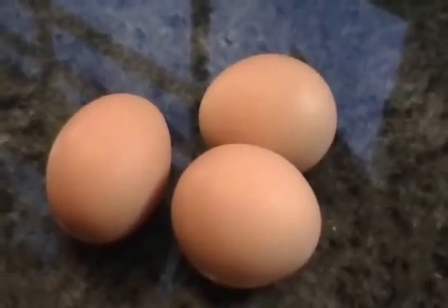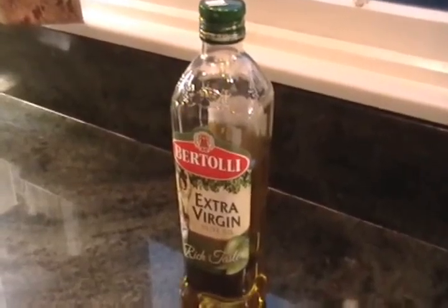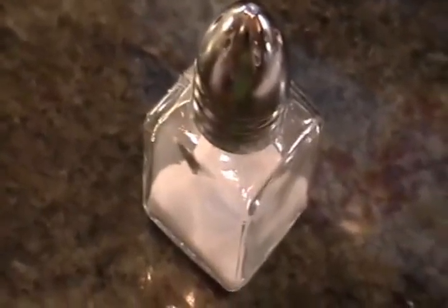For this recipe: three big eggs, three potatoes, four cups of olive oil, one onion, and some pieces of salt.